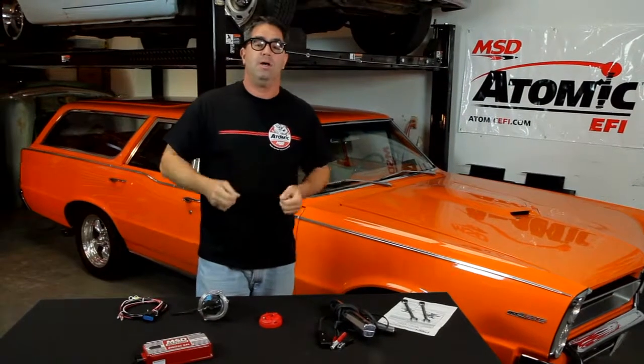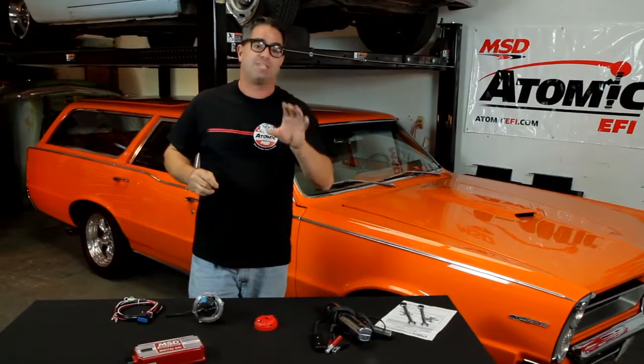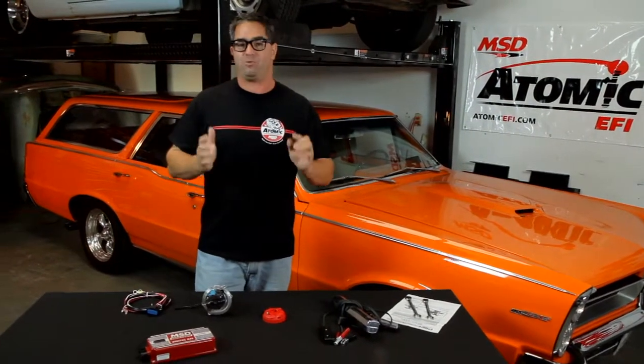But did you know that every Atomic EFI has a number of optional features that you can access, one of which is the ability to tailor your ignition timing curve to suit your particular vehicle combination? Whether you have a tight converter or a loose one, radical gears or mild ones, a heavy car or a light one, or compression or cam changes, you can actually manipulate the timing curve to maximize performance. But before we can do that, there are a few minor things we have to do.